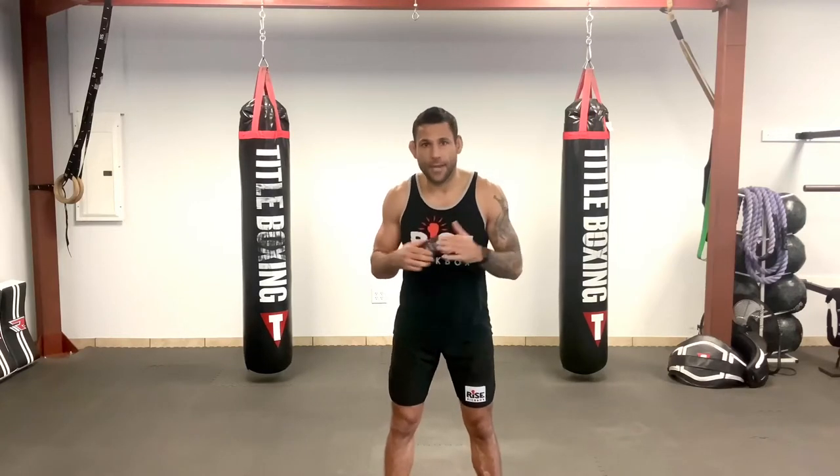Welcome you guys, happy Monday, hope everybody had a great weekend, feeling good, feeling healthy. We got a great workout for you guys today. I just want to say thank you, first of all, for those of you that tune in to the Facebook live workouts, whether it's now or later. We got some great feedback from our YouTube channel from you guys enjoying the workouts, we enjoy doing them. We're happy to provide something for you guys and as always we're here to serve you guys, so let us know if there's anything you'd like to see.